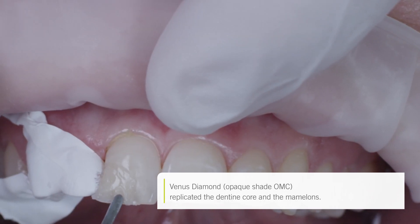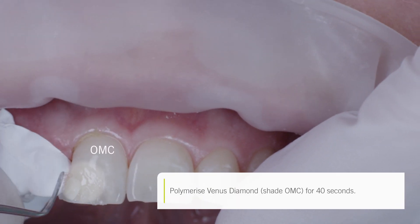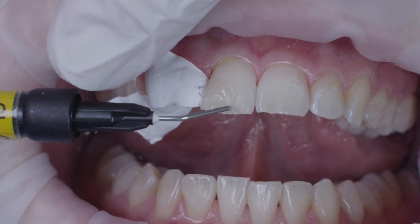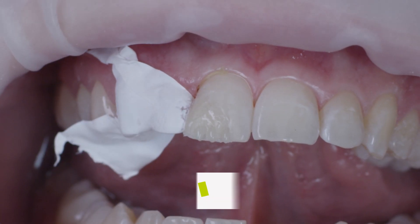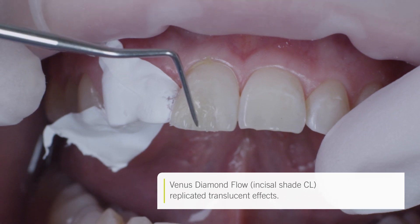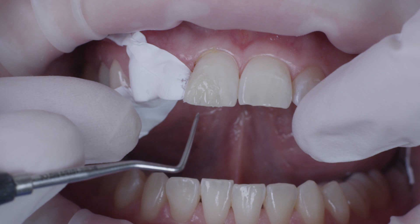Once the palatal wall had been modeled, I layered the dentine core using Venus Diamond OMC, which is an opaque shade. I used this shade in a fine layer up to the incisal third and filled the space between the mamelons using Venus Diamond Flow in shade CL, or clear, in order to create a translucent area. This area then had a grey appearance that distinguished it clearly from the highly chromatic mamelon structures.